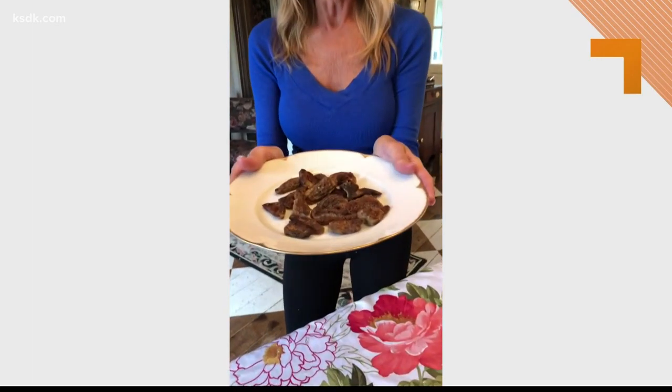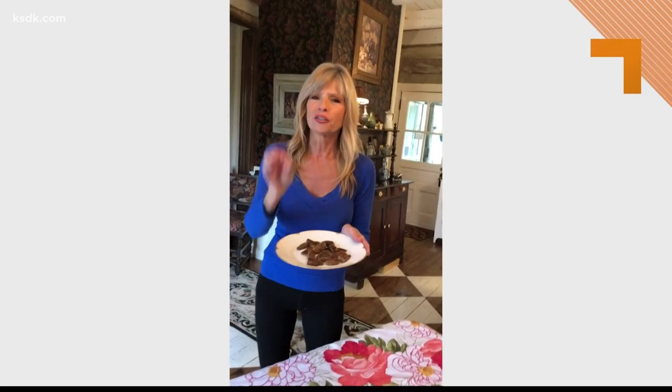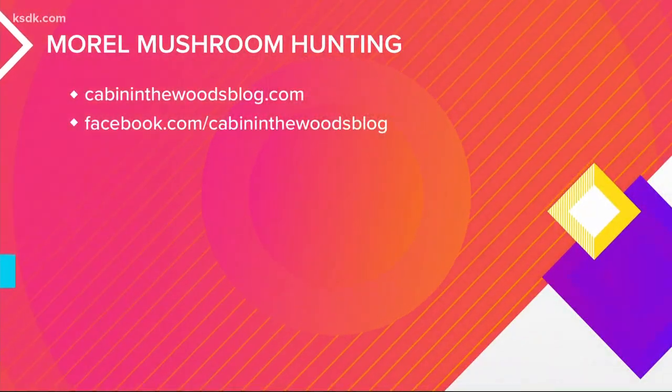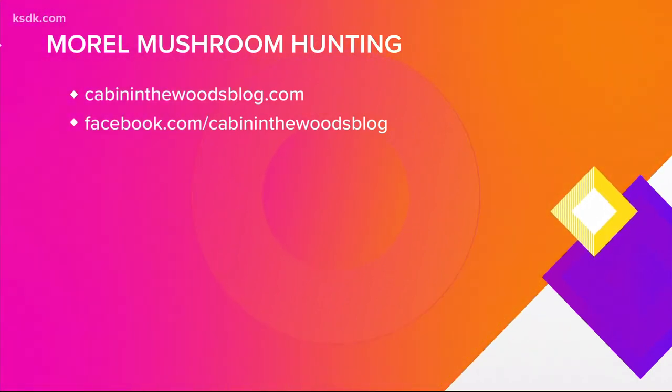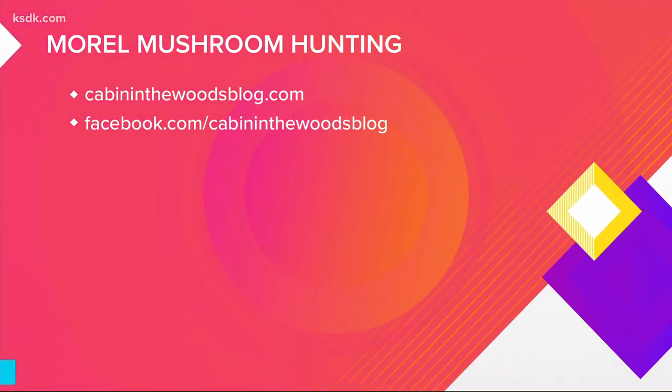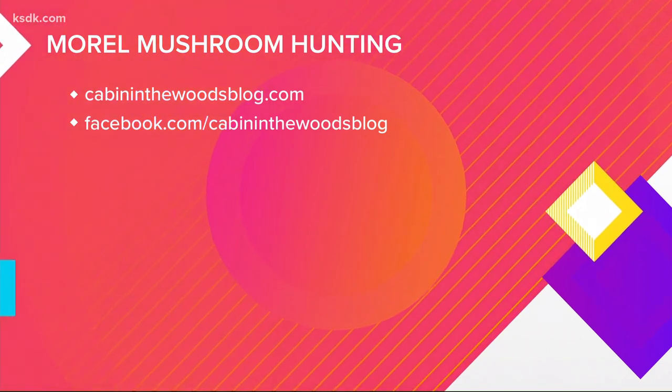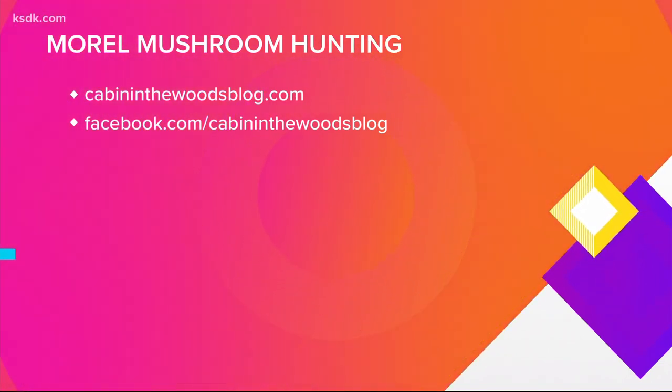A hot plate of morels — these are so good. I wish you could be here, but if you get a chance, go look for these. For more on Ruth, head over to her blog cabininthewoodsblog.com and also check out all of her recipes on Facebook. Thanks Ruth!